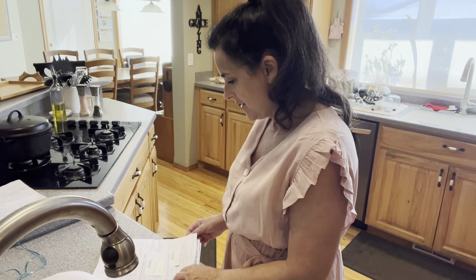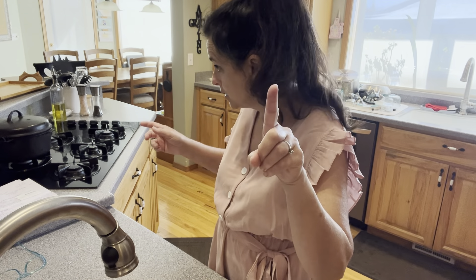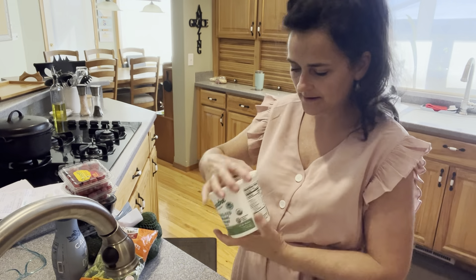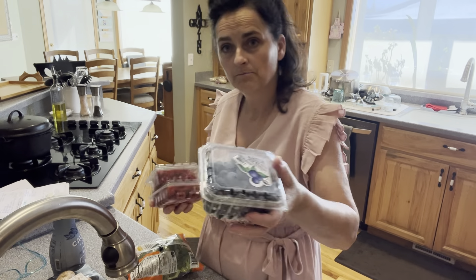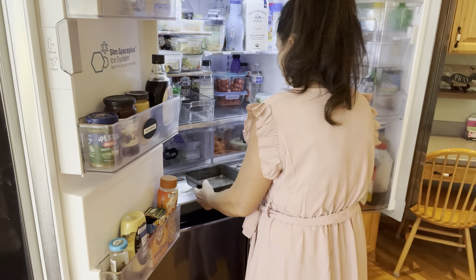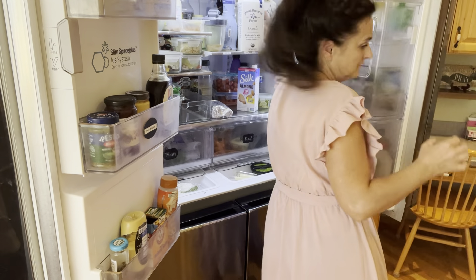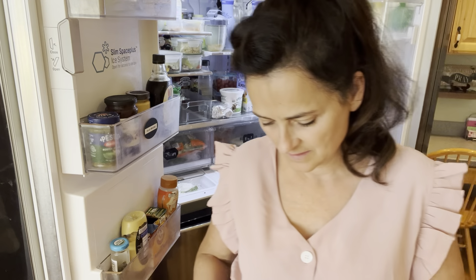I've got to go get the stuff out from the milkman. Okay, let's just do a milkman haul. So I got two two-percent milks and one whole milk. I got one grass-fed yogurt. I got broccoli, avocados, mushrooms, blueberries, raspberries, and creamer. So let's get that put away.